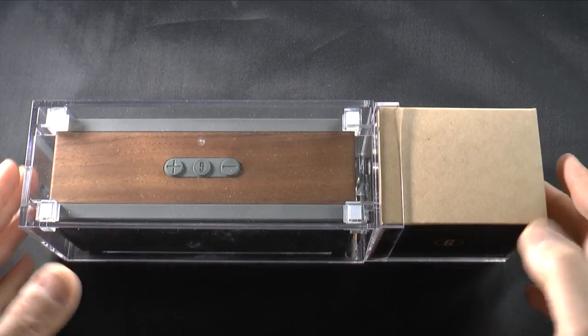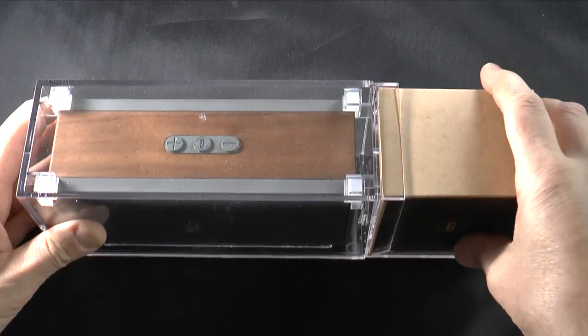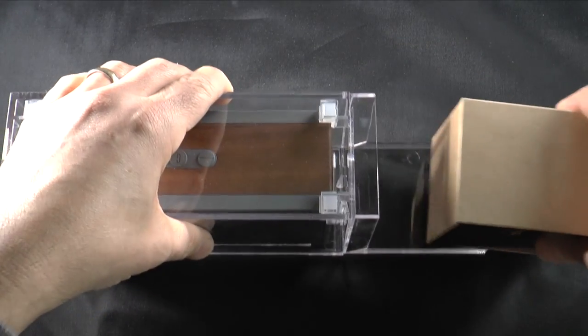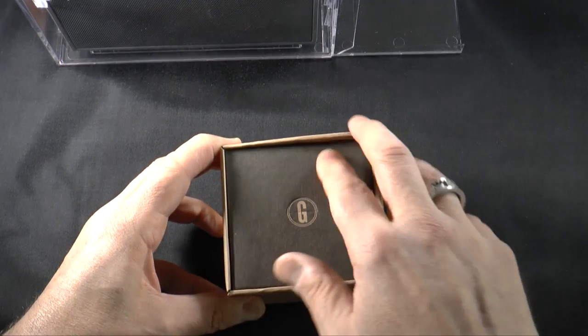The cover pulls off, and you are left with the accessory pack right here and the speaker right here. Let's put the speaker off to the back for a second and take a look at what you get inside the box.